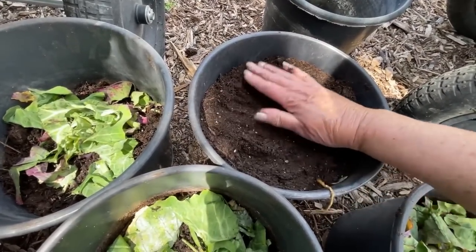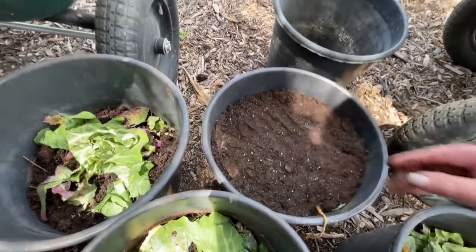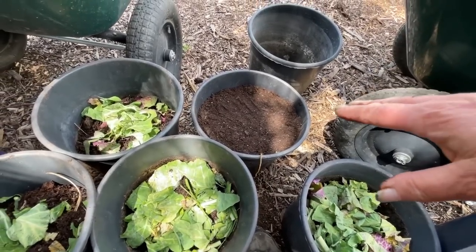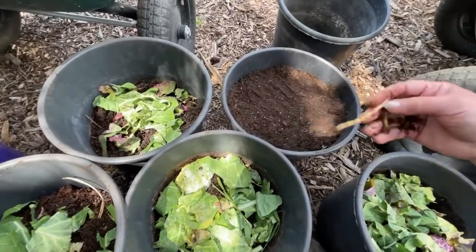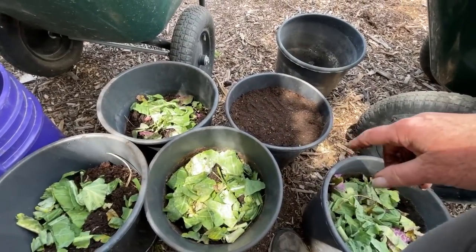Now I just give it a little bit of water. I don't want to overwater it because it's still been a little bit cool, and we don't want it to stay waterlogged or we'll end up rotting it out — like some of them did rot out due to all our weather and I didn't get to it in time. And that's how I'm going to do all of these.